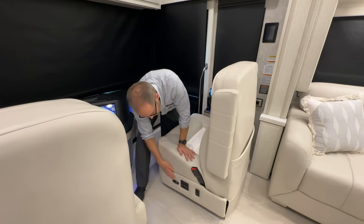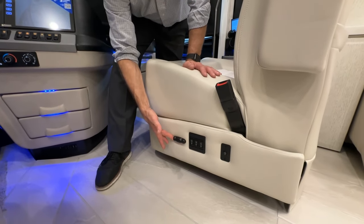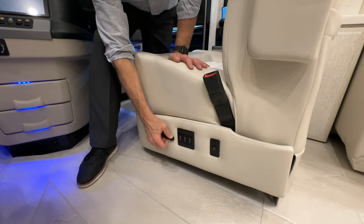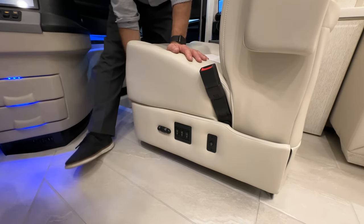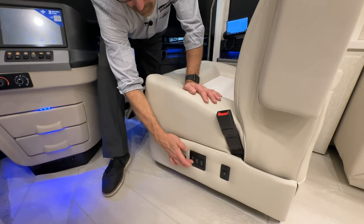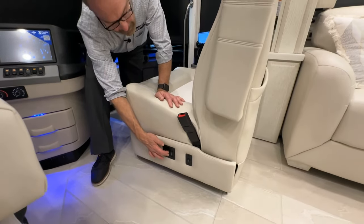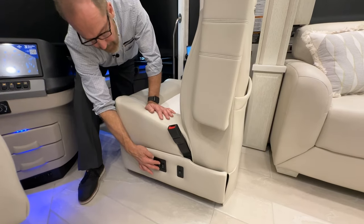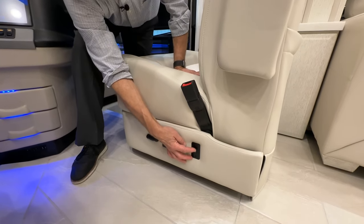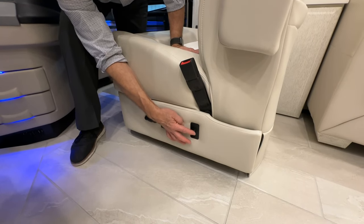Seat controls: forward/back moves the seat position; a separate tilt control tilts the base forward and back. The footrest extends and retracts with its own button. The seat back tilt and lumbar support are individually controlled. The last control is seat heat — with two levels, warmest and warm; center is off.